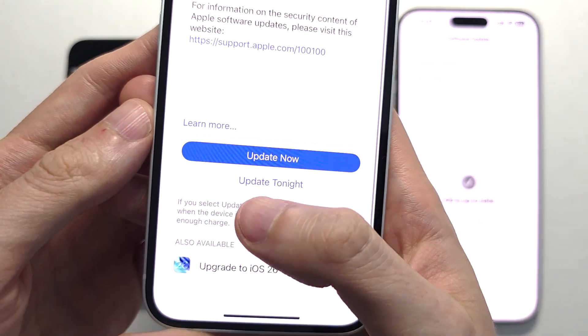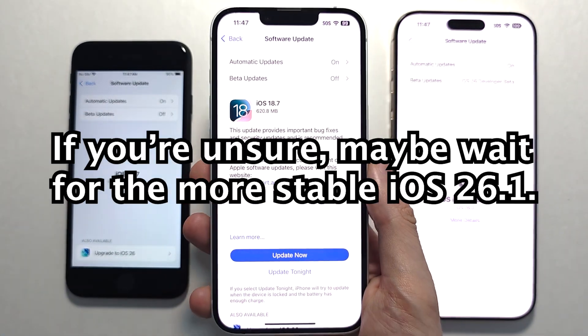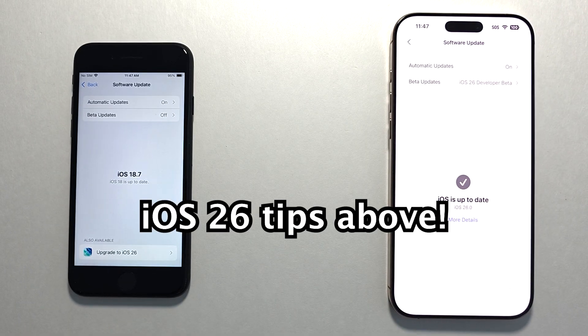One more thing — once you upgrade to iOS 26 you cannot go back to 18.7, so just make sure you're good to upgrade. Alright guys, thanks for watching. For more on iOS 26, check above.